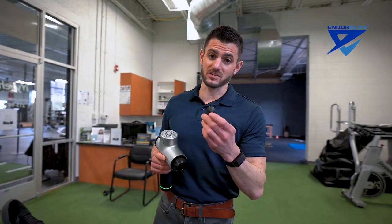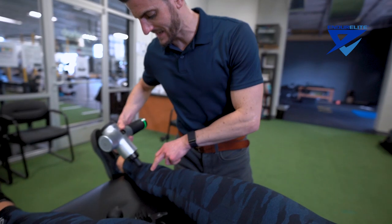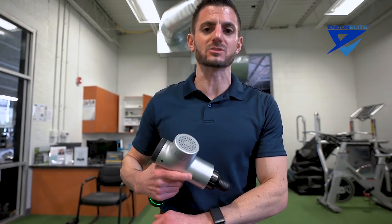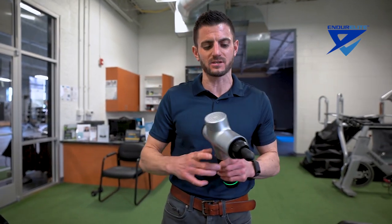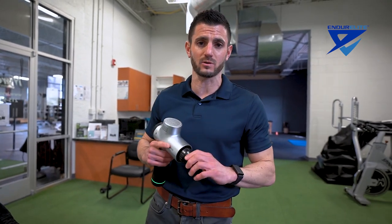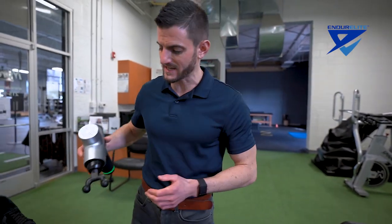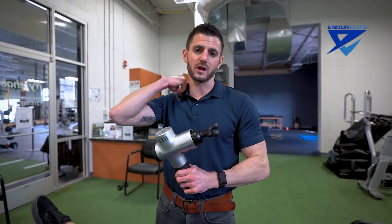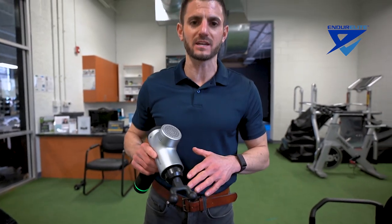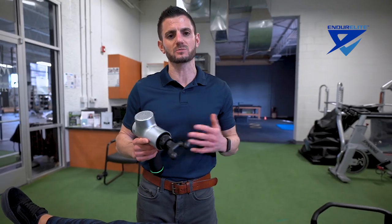Then there's the bullet attachment — this is really aggressive. If you want to get into a localized position, like a deep spot in the calf or the forearm or a little nook-and-cranny area with localized tension, that's where this works. But it's aggressive, so I'd suggest starting on a low setting and working your way up. The fork attachment works really well along the calf up along the Achilles, the forearm, the neck, and the upper traps. All these pieces have different contours to match the different anatomy of the human body so you can use them most appropriately depending on where you're sore.